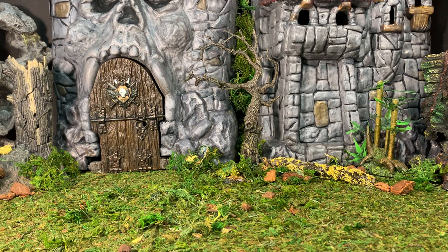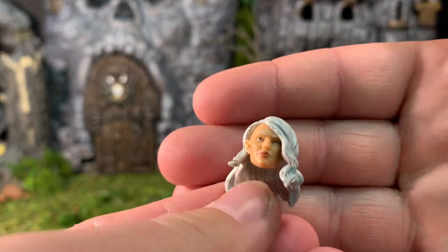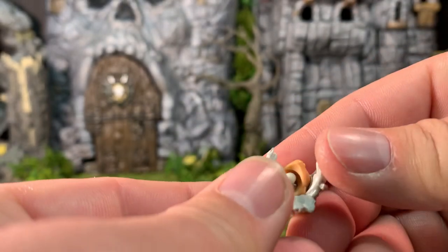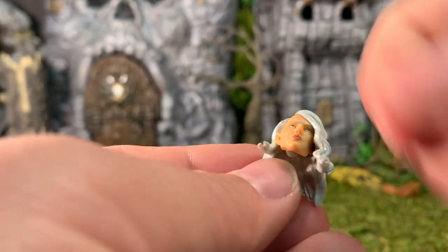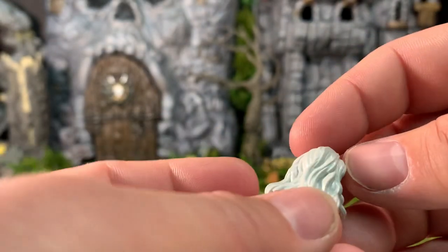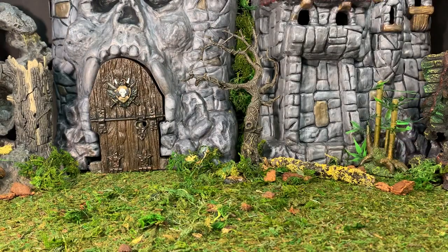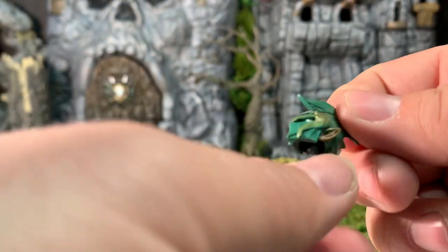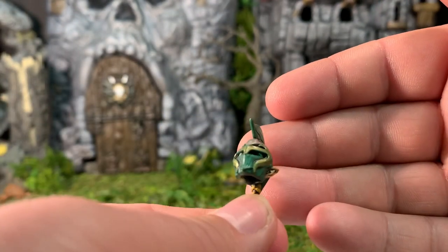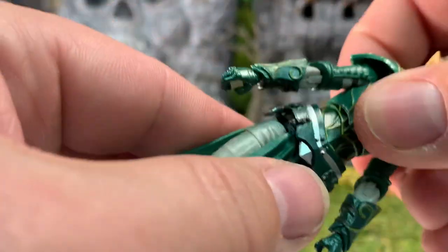She has two alternate heads. This first one looks pretty damn good in my opinion — the hair is glued on, so unlike previous figures you can't swap the hair out, but it looks great. The other alternate head is her helmeted head; she has blonde hair on this one, while the unhelmed head is brunette. Her armor was a little warped out of packaging unfortunately.